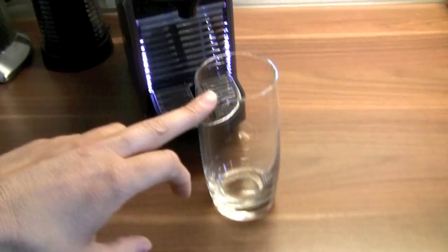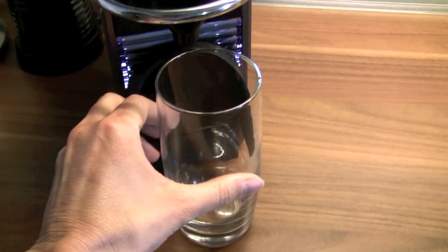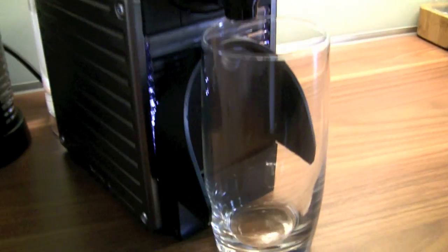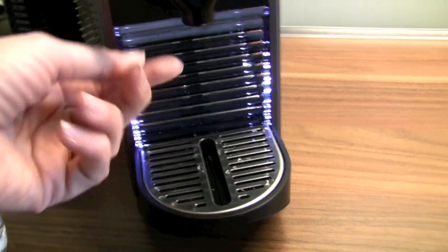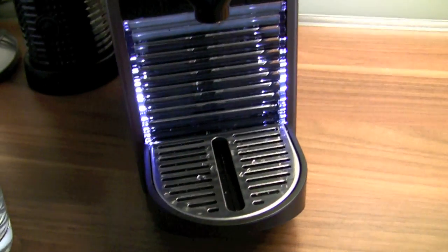Fitting a tall glass under the Pixi is no problem. You simply lift up the dripping tray and put the glass under it, so you can also fill real big glasses. If you remove the glass, the dripping tray will fall down automatically, so if water drips, it will drip directly into the tray. It's a pretty neat function.